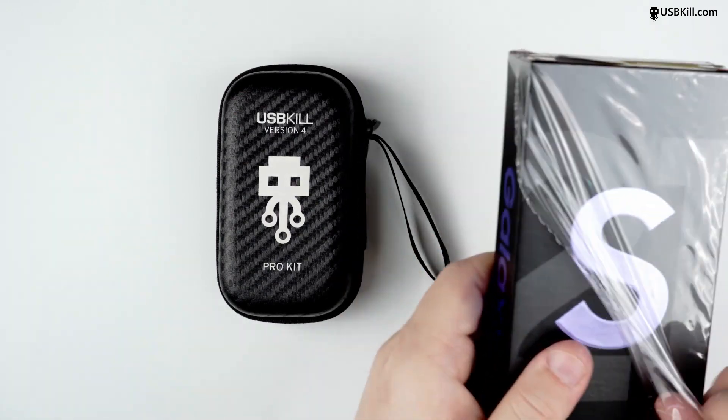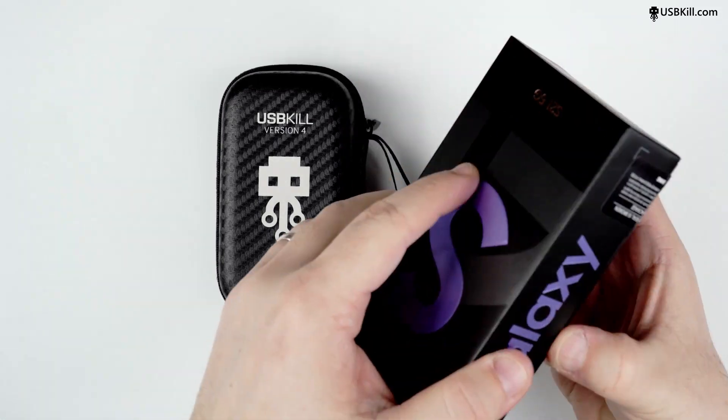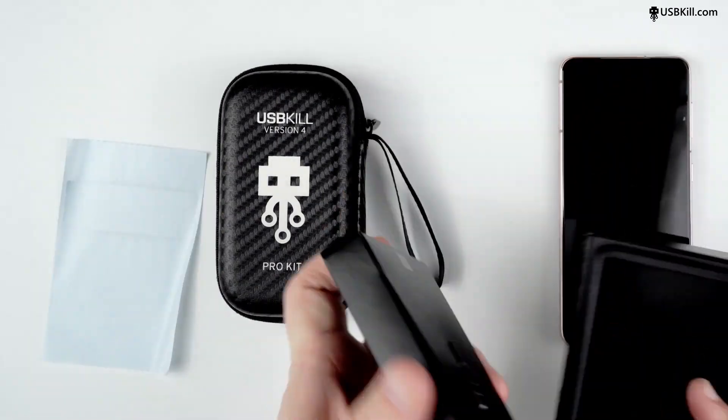Let's speed up the unboxing process a little like that. You won't have to endure seeing me struggling with the opening of the box. So here we go.